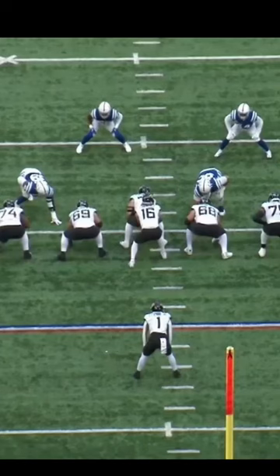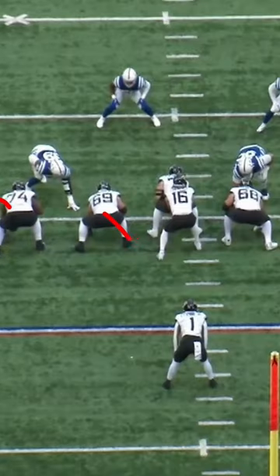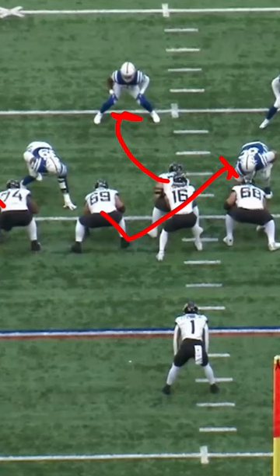Here's a Wham concept by the Jaguars. We're going to start here with the left tackle, who's going to block out. The guard is going to pull and trap, then find the first backer he can — the play-side linebacker.